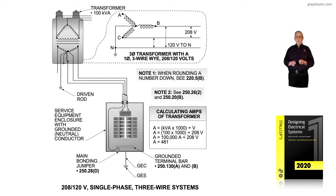Note 2 points out that we would reference 250.262 and 250.20B, which illustrates that we'd have two ungrounded conductors with a neutral, and we would ground the grounded conductor or neutral to earth ground in accordance with 250.50, 250.52, and 250.53.